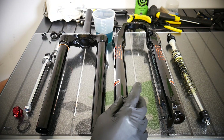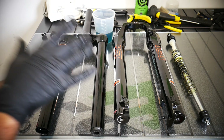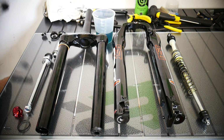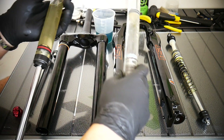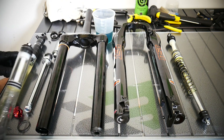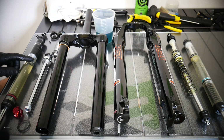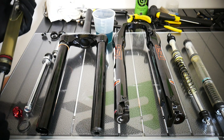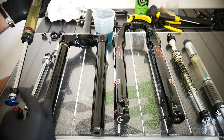This is our negative spring, this is the air spring assembly, and these are the lower legs, upper legs, the rebound, and the hydraulic lockout. Let's start with the right leg — the hydraulic rebound system — that's the thing you can see here.